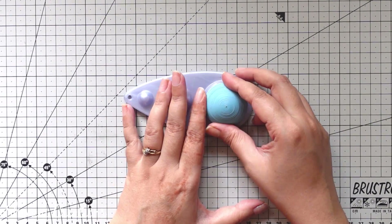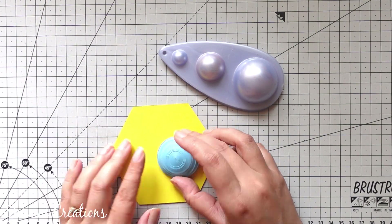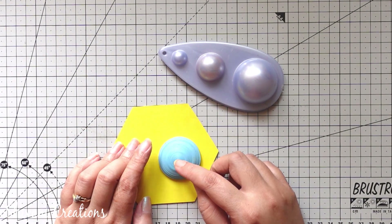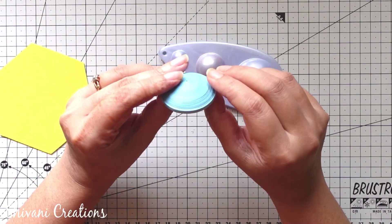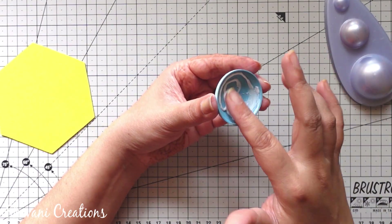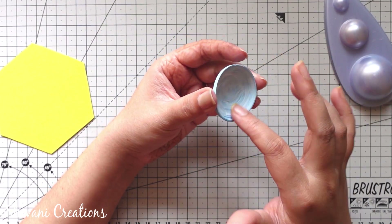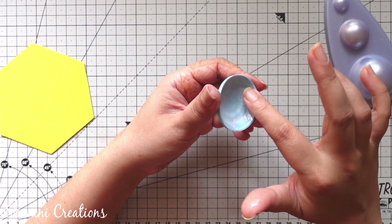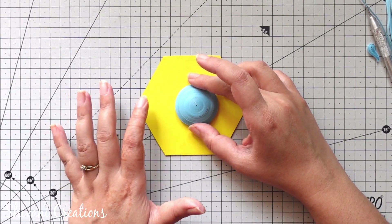Now I am taking my quilling mold and shaping it like a dome — we don't need a deeper dome, just a little bit of 3-dimensional effect on the face. So I am flattening it slightly using my fingers. I am filling the dome using liquid glue and spreading it nicely and evenly all over the surface. Allow it to dry completely for a few hours. Then I am sticking the face on my hexagon base.